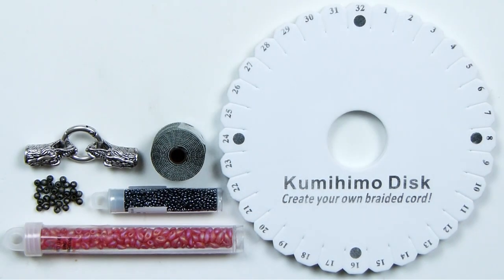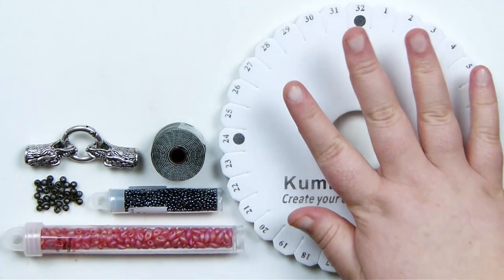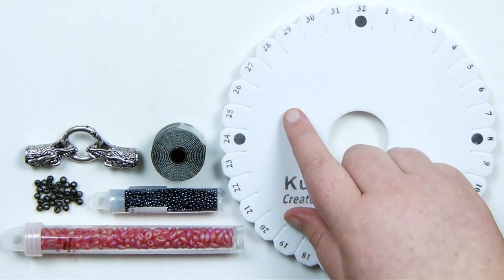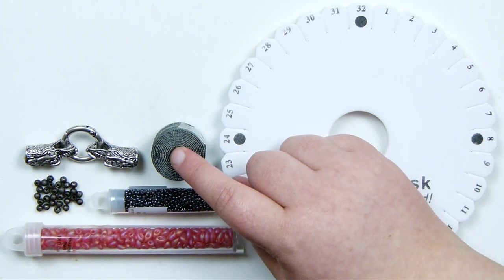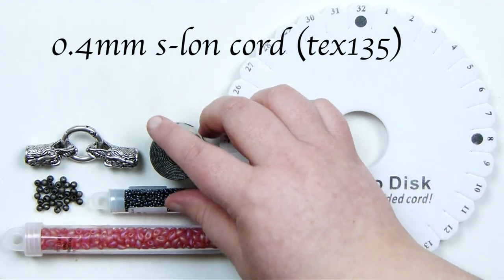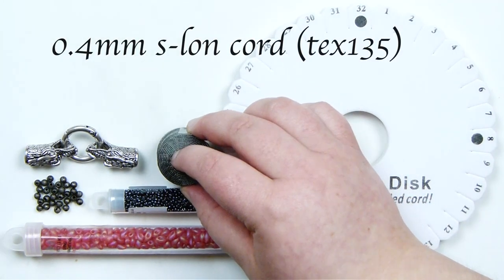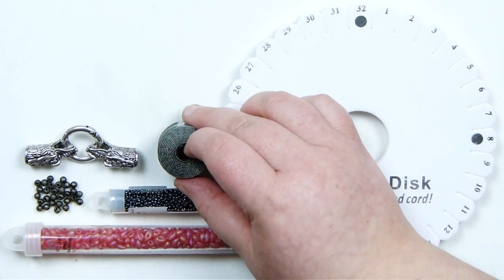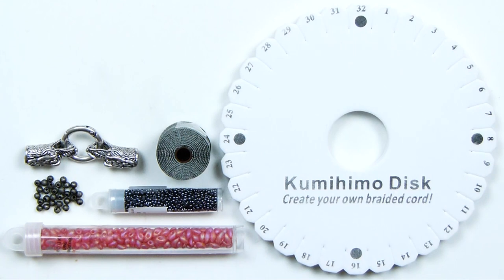These are then the materials we're going to need. First of all I have my round kumihimo disc because it is a round braid structure we're making. Then here I have my cord — this is a 0.4mm Esalen just in a nice dark grey colour to go nicely as a background to the main colour of my beads as well. And then as for the beads I have a few different ones here.